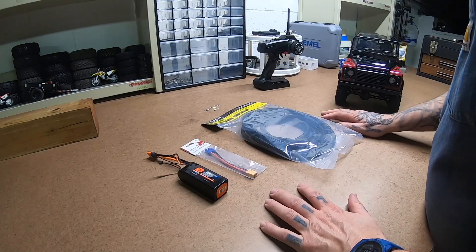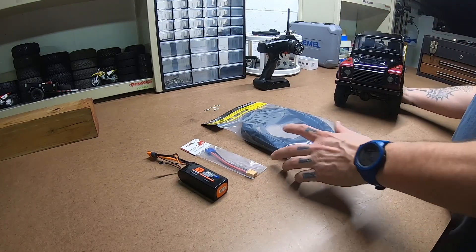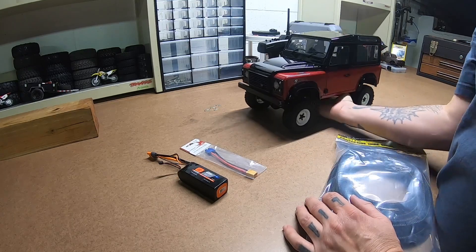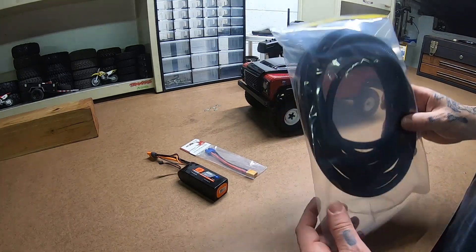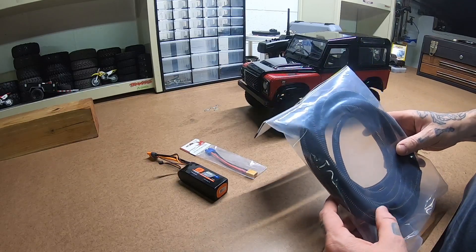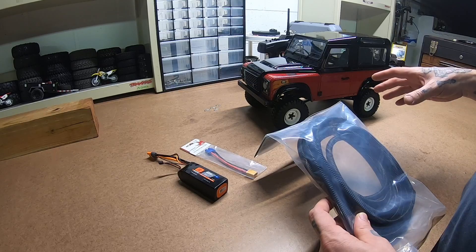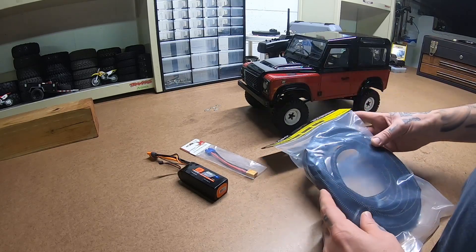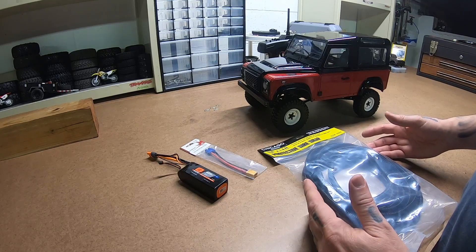How we doing today? Welcome back to the bench. Today we're going to work on the RC four-wheel drive Galande 2. I've got some wire loom to kind of clean up the light kit wires that are underneath this thing because it doesn't look very good and it's not very organized.